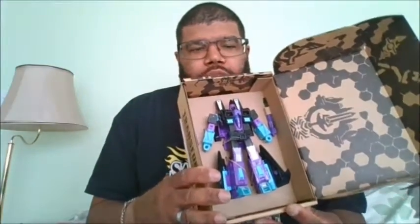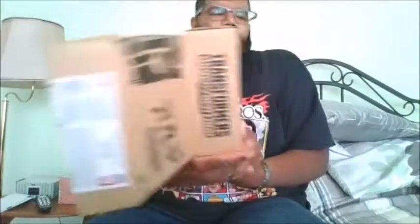Hello, this is MKFan49 with another review today from Toyshnip.com. Here is Generation Select War for Cybertron G2 Ramjet. This is the packaging and how he comes, and this is a lovely addition to your Earthrise Seekers.